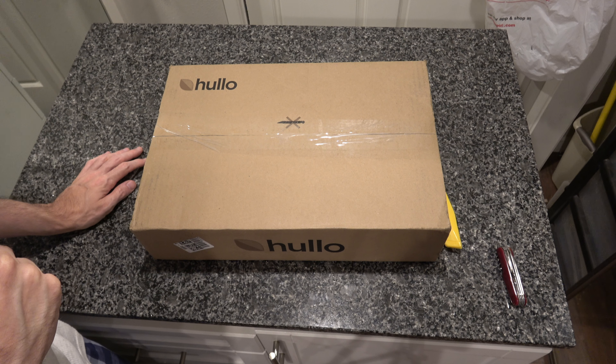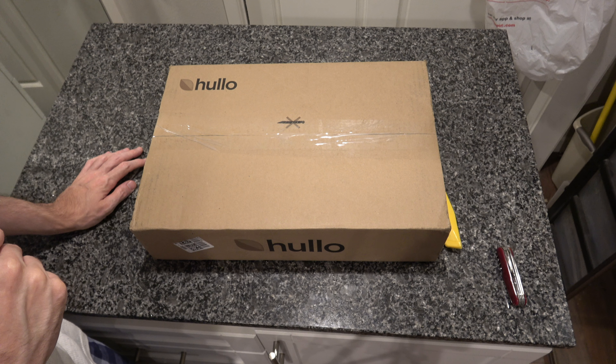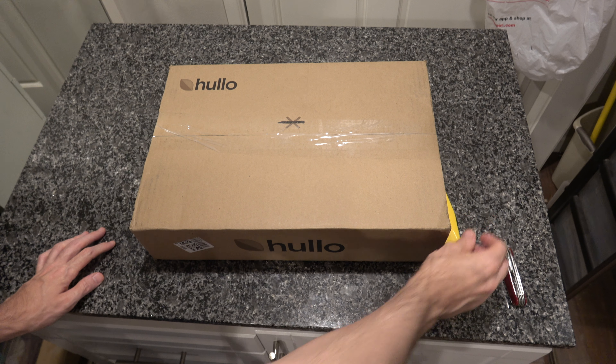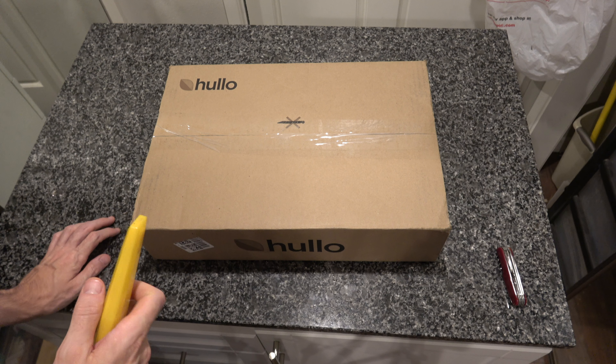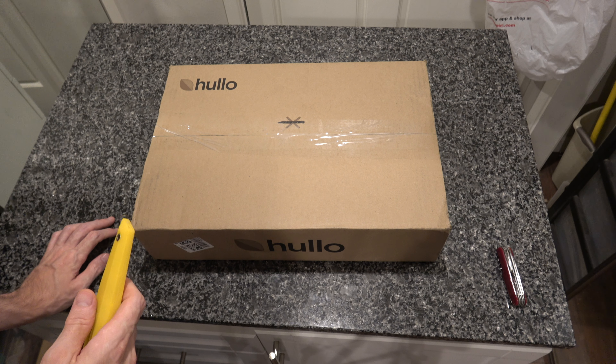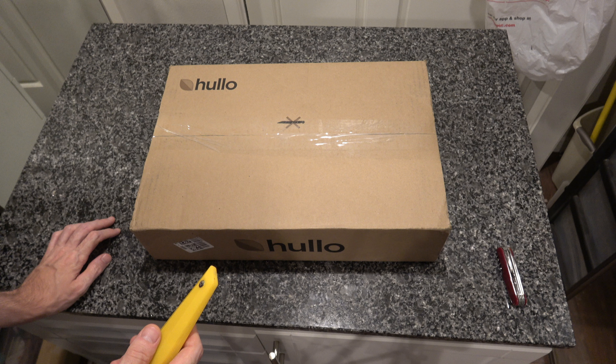Hello unboxing fans and fans of bedding products. Today we are unboxing another pillow — a Holo brand organic pillow. I can't remember what they said... buckwheat. It's supposed to be filled with buckwheat.